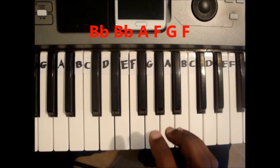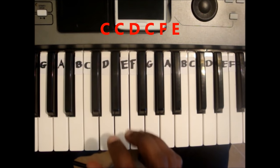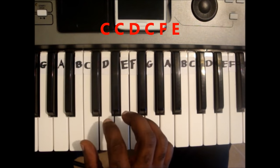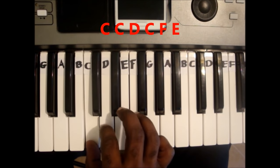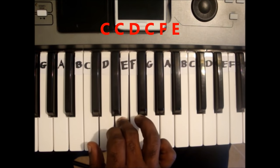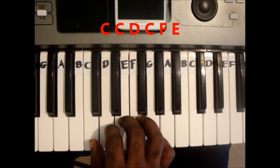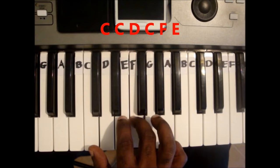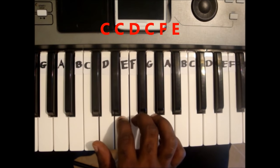The first line is C, C, D, C, F, E. The first line.